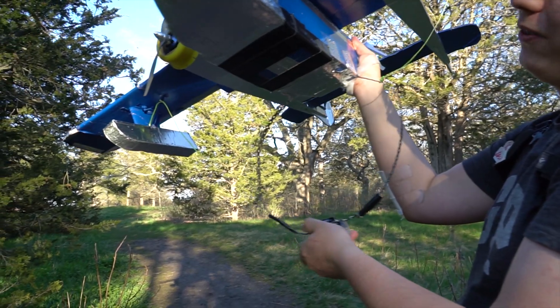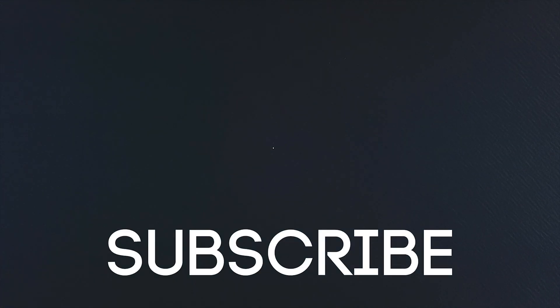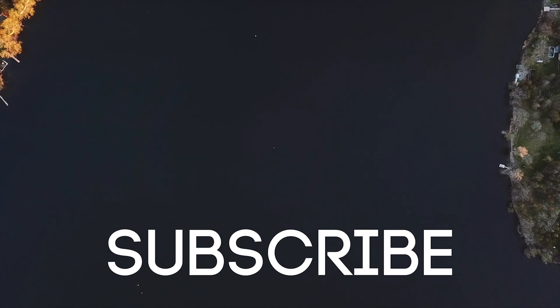For those of you who are wondering, I did attempt to recover the Ekranoplan, but sadly I failed at that. I'm going to share the files for free in the description, should you decide to build one. If you enjoyed this video, make sure to leave a like because that helps promote my videos on YouTube, and if you want more content like this, make sure to subscribe. This project took so long and so much effort, and my back still hurts from that longboard accident. See you guys next time.